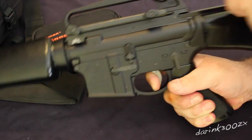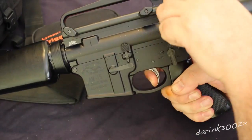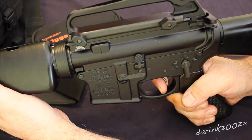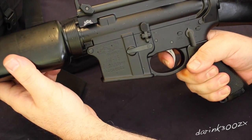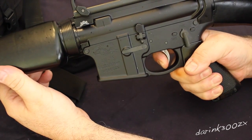There's like no creep or take up or anything — it's just a nice audible and tactile feel on the disconnect reset. It felt really good to me. I'm going to take it out to the range and I'll post a follow-up video of me shooting with this new trigger.